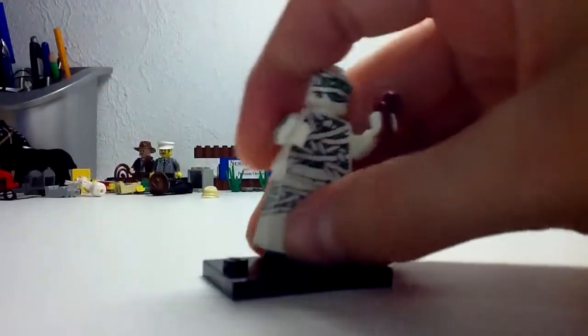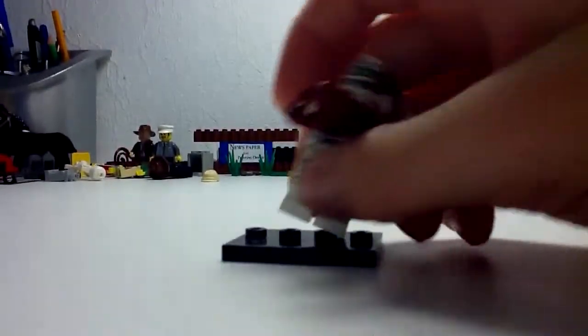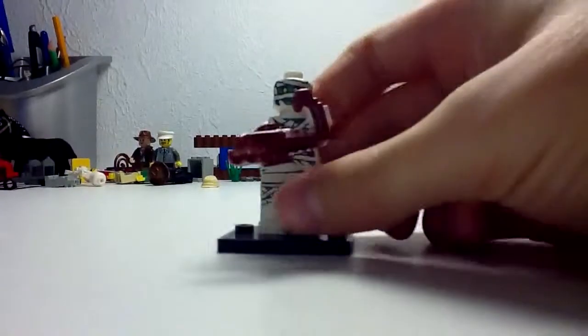And of course, he comes with his normal stand, which you get with almost every single minifigure. So yeah, that's it for the mummy.